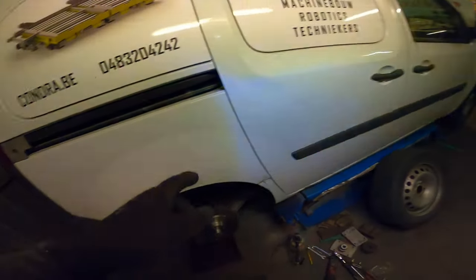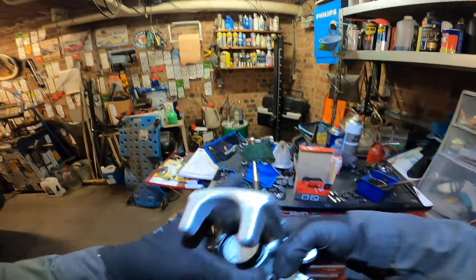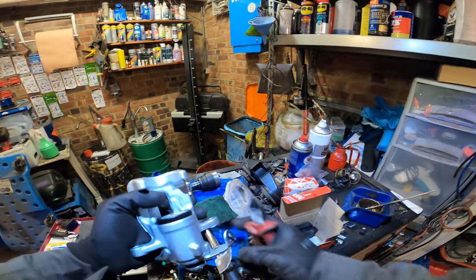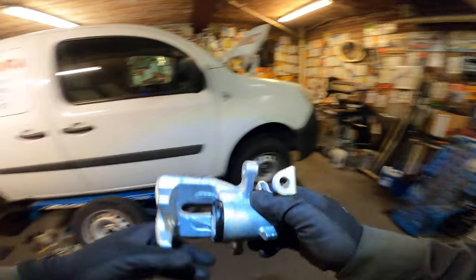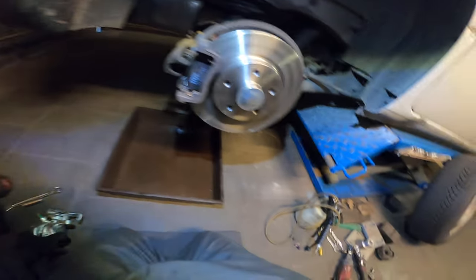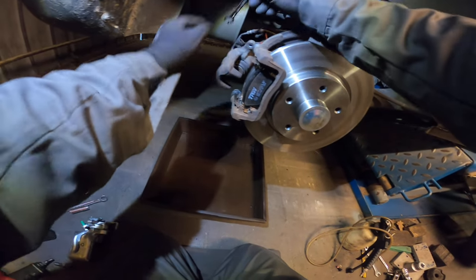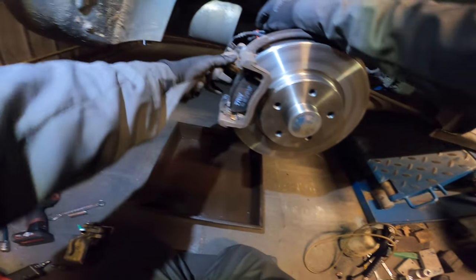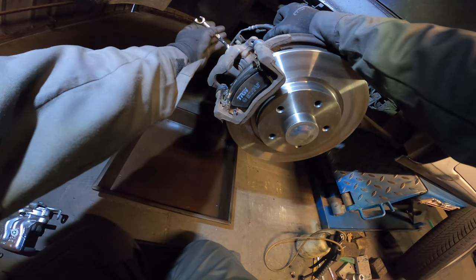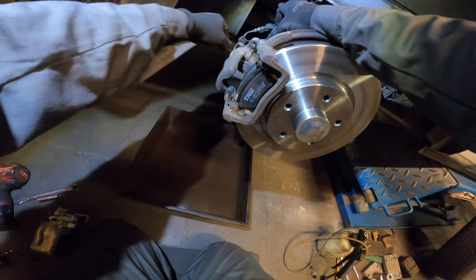That's that. Number 11, the new brake clamp. Here we are. Let's cut this thing off. And now we can start to remove the brake caliper. So I hang it here, it's pretty easy to remove. And there we go.